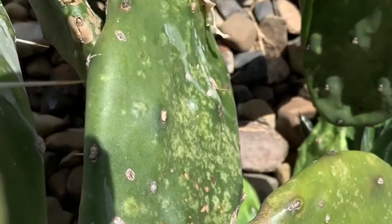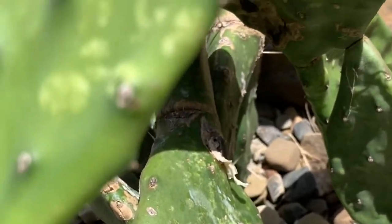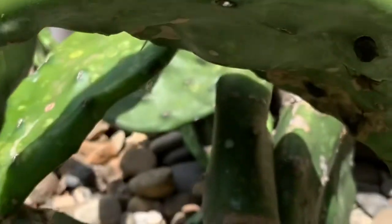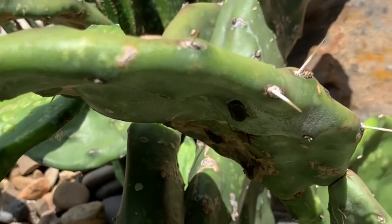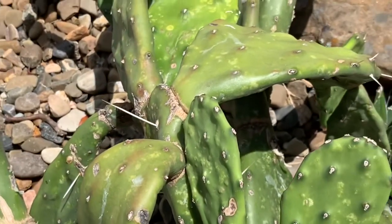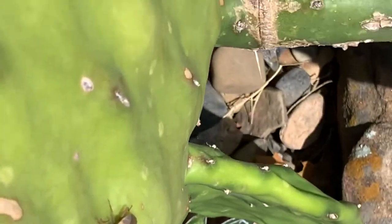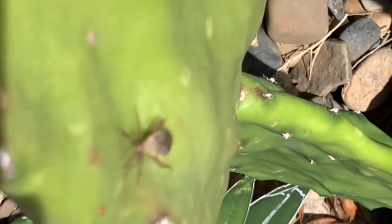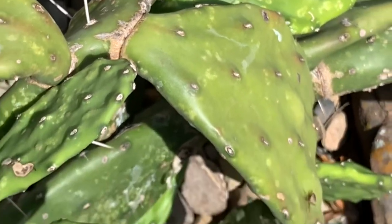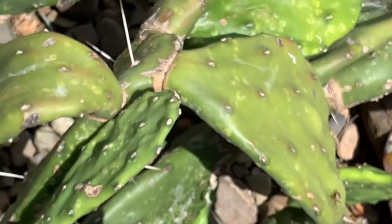There it is, under the bottom — let's see if I can get that for you. I'm going to see if I can make it come out. There's the little bastard right here — that's the cactus beetle that I despise. All right, let me get to work and see what we have to work with here.